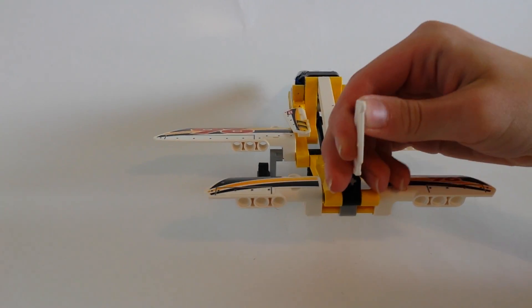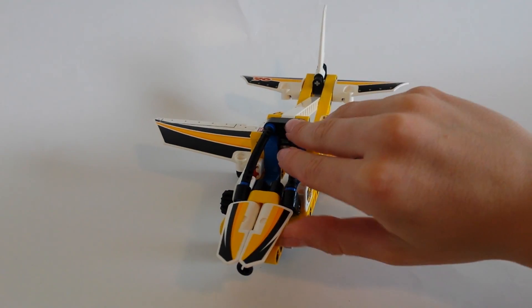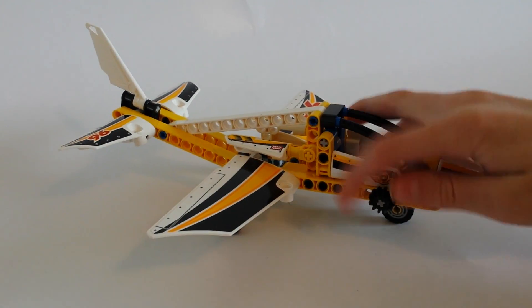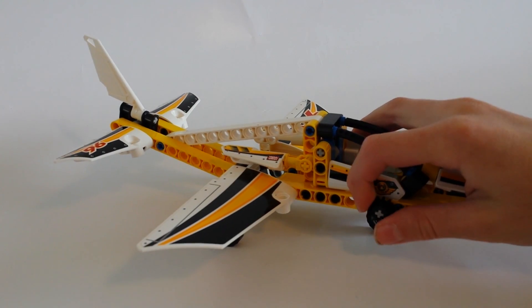This back fin here can be bent. And on the front you can kind of lift the cockpit nose up a little bit. And then over here for the main feature you can twist this knob and the landing gear goes in. I think it's a pretty cool feature.